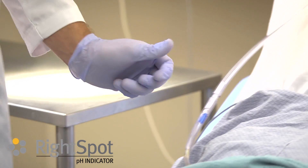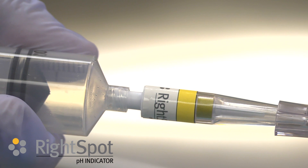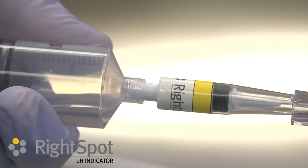If the aspirate does not change the indicator to a bright yellow showing a pH less than 4.5, then the fluid has a pH of above 4.5.